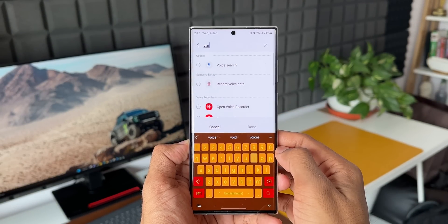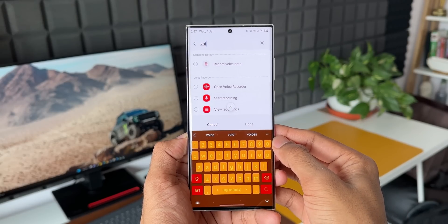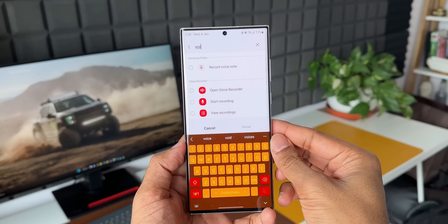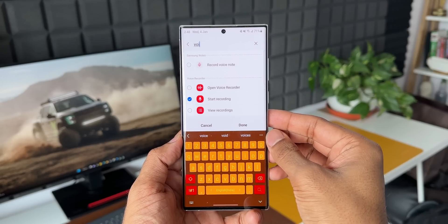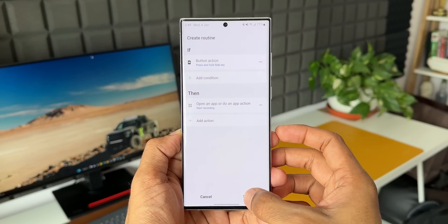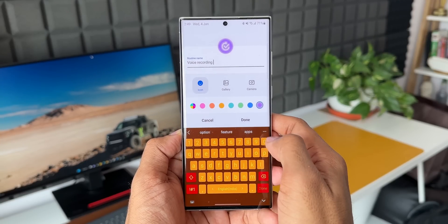I'll tap on Search and search for Voice Recorder. This Voice Recorder application is the default app available on Galaxy phones — it's not a third-party application, you'll find it by default on all Samsung Galaxy phones. Now here we are going to select the 'Start Recording' option. This doesn't open the application — it instantly starts recording. Let me select this.